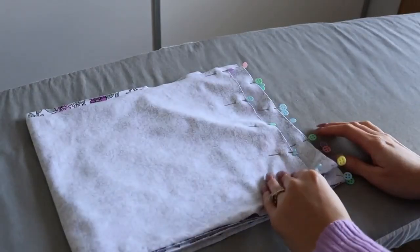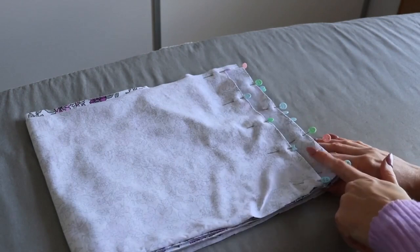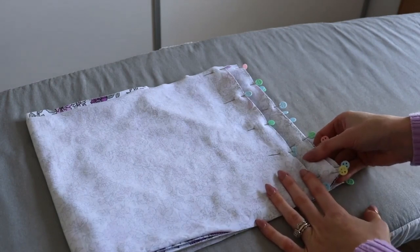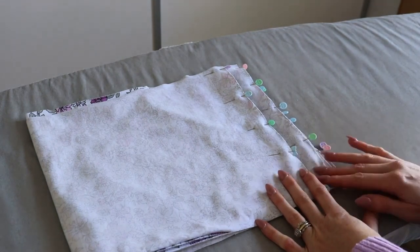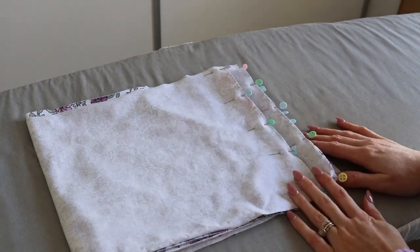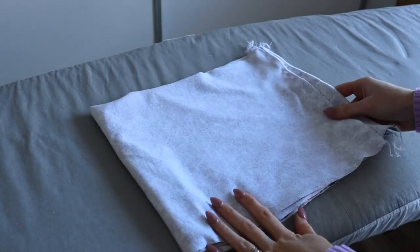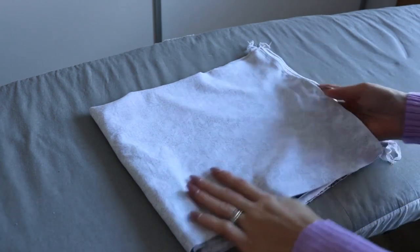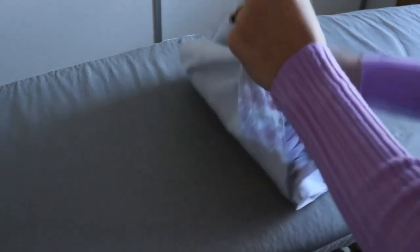Now that all four bottom tier skirt pieces are pinned together at the side raw edges into one continuous loop, head to the sewing machine to sew where pinned using a three-eighths of an inch seam allowance and a stretch stitch. Finish all four raw edges using either an overlocker or a zigzag stitch, then press all of those seams towards one side.